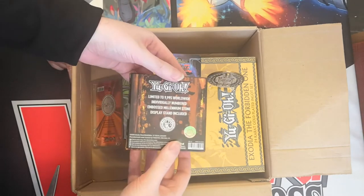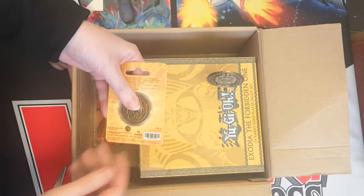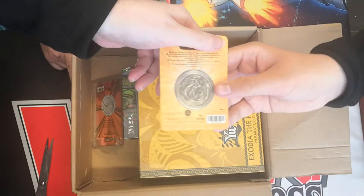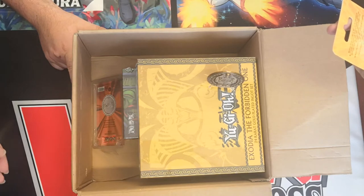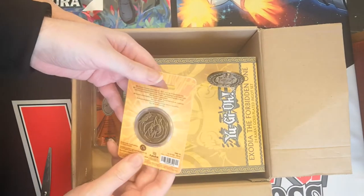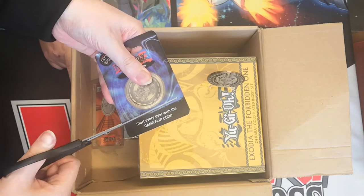This is from Fan Attack for people at home wanting to know. So this is an official Yu-Gi-Oh game flip coin, and this is also Fan Attack. Are they all Fan Attack? I'm not so sure — I thought it was official, but I thought the Fan Attack stuff was unofficial. They're distributed by Fan Attack, so I assume they are official. I think it's probably an official Konami product or something like that.